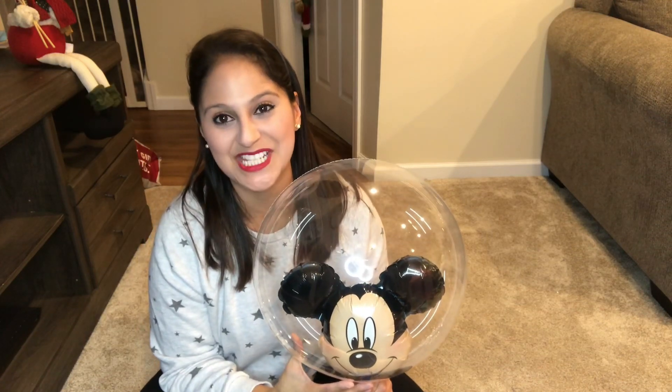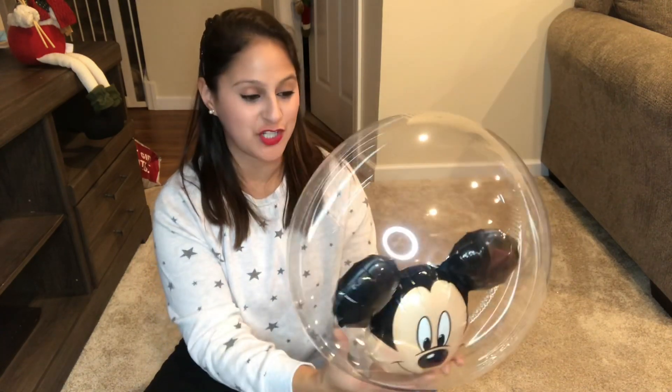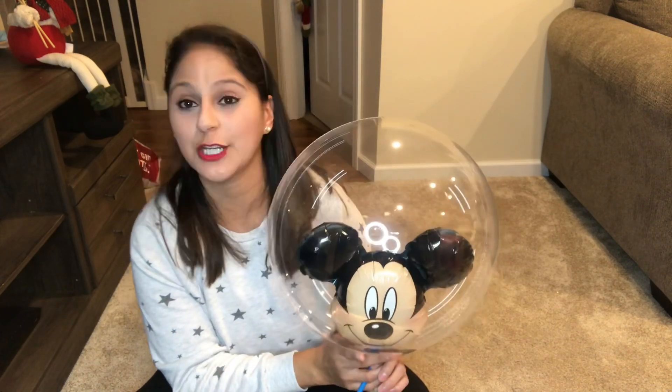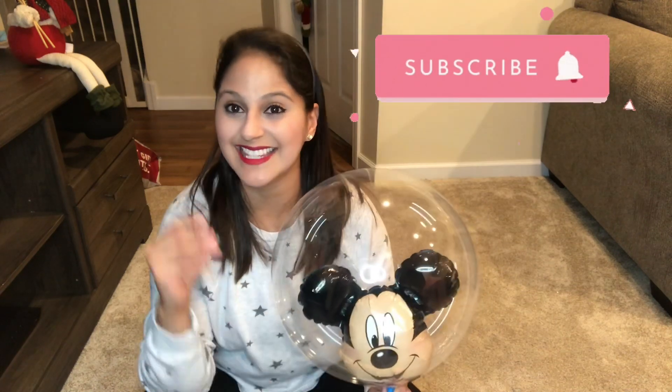Hi guys, welcome back to my channel. In today's video, I will be showing you how to double stuff a bubble balloon and show you how I make this beautiful Mickey head inside this clear bubble. If you like more videos like this, please don't forget to hit that like and subscribe below, and let's get started.